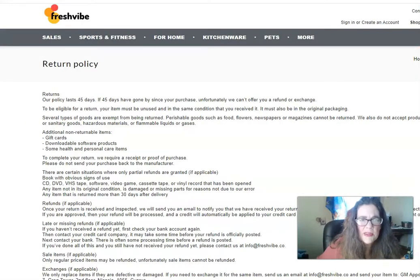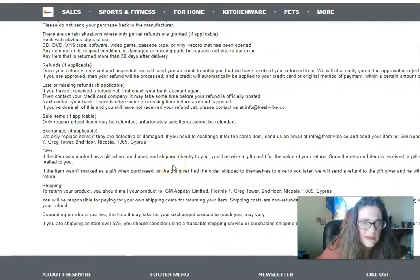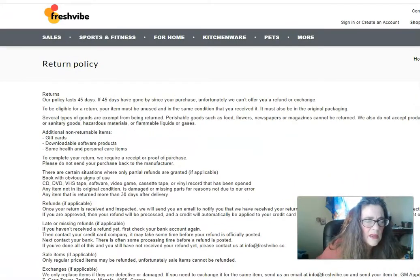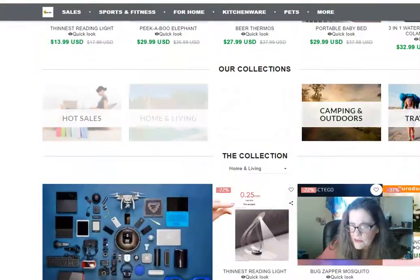Here's another one — their return policy is 45 days, which is a longer one, but unfortunately they can't offer a refund or exchange after 45 days, whereas the Ultra Band is different.